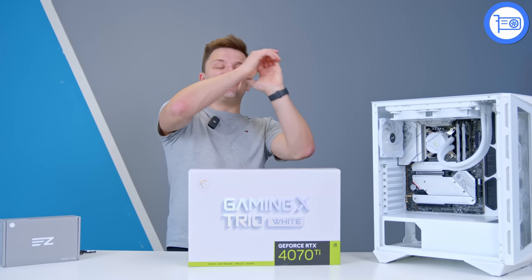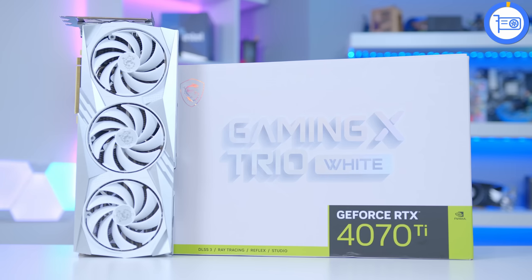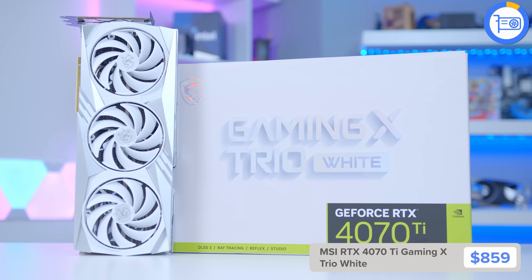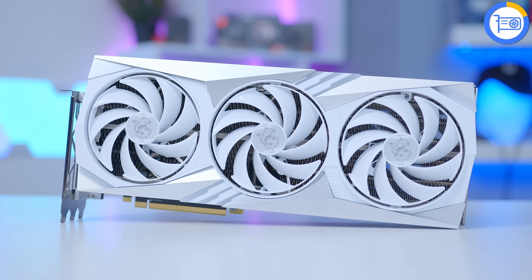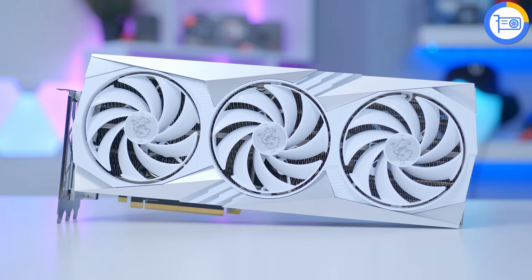Once the cooler is in, it's finally time to take a look at this graphics card. MSI tell me that — at least in the UK — they might not be selling this as a standalone item, which I think would be a terrible shame, but it is available as part of pre-builds. I'll link some of the great pre-builds featuring this graphics card below.